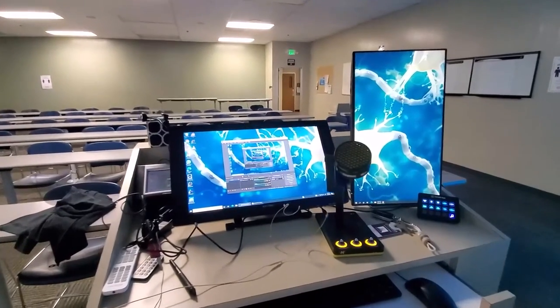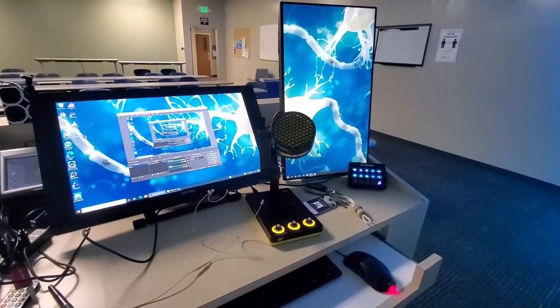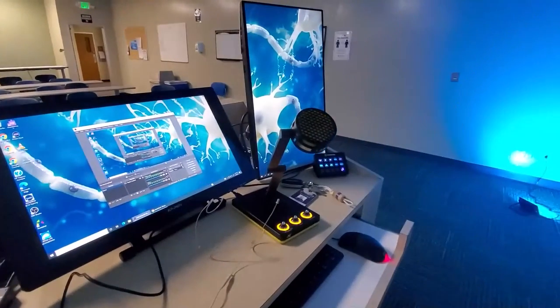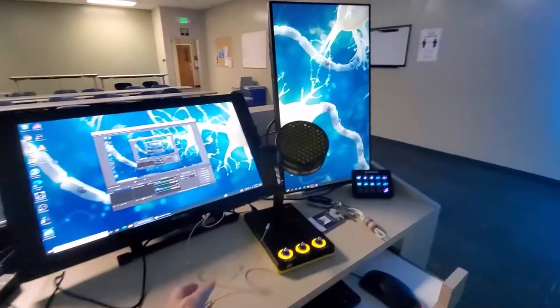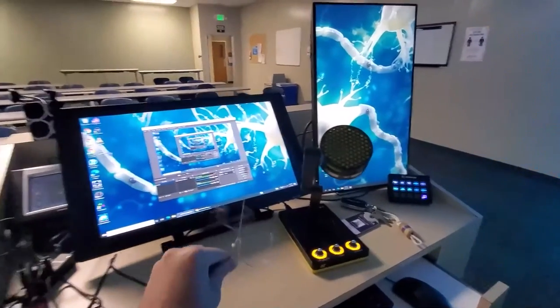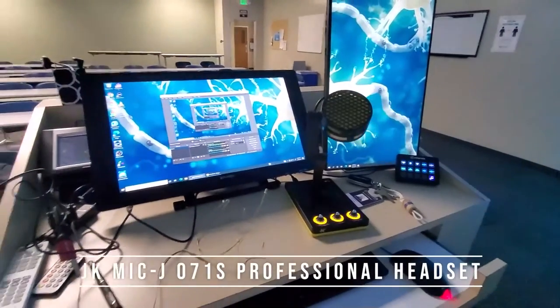I record my lectures here in OBS. Historically, I've used a USB condenser microphone like this one, and I just want to do a little audio comparison with this in the super echoey room versus this new J71JK headset microphone.